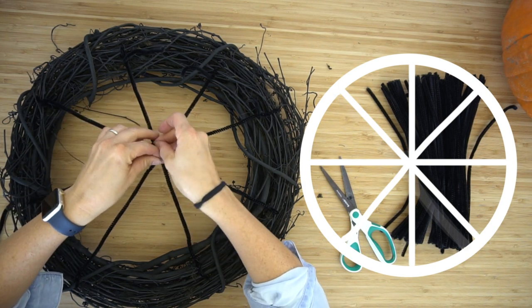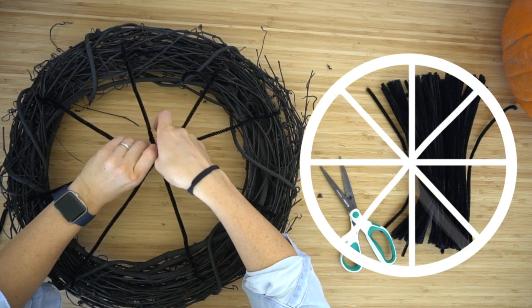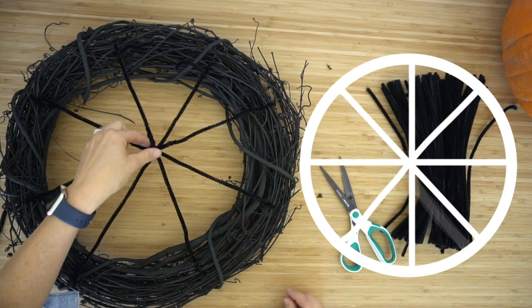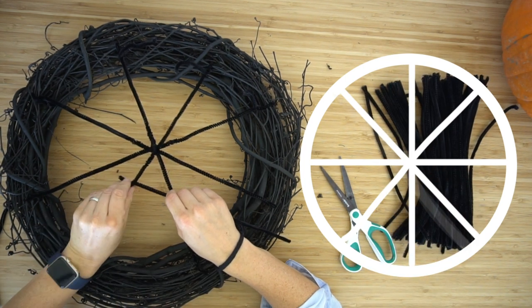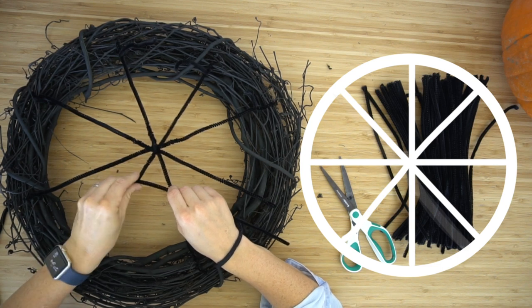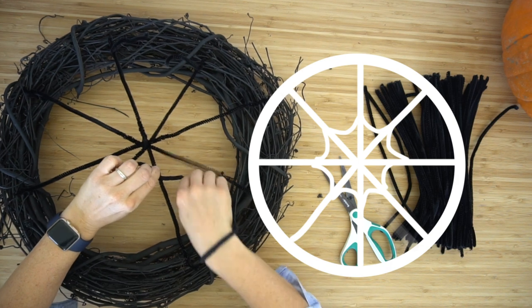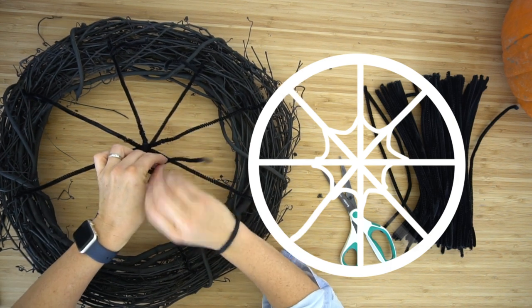Take a small piece of pipe cleaner and bring it through the middle, twist it and tie it around the other pieces so the center stays secure. There are going to be three different circular parts of the web to attach. Just attach it to one of the lines you've already made, curve it a little bit, and then twist it once or twice around the pipe cleaner next to it.